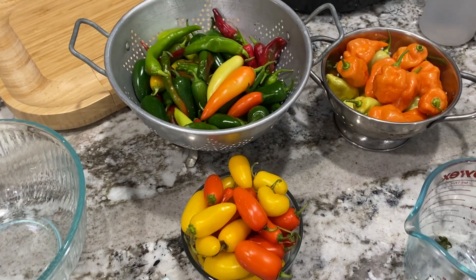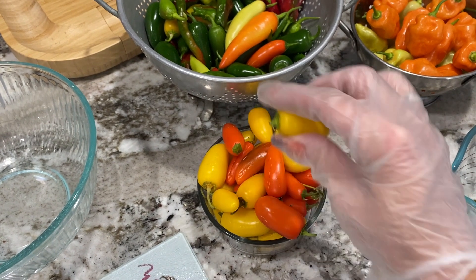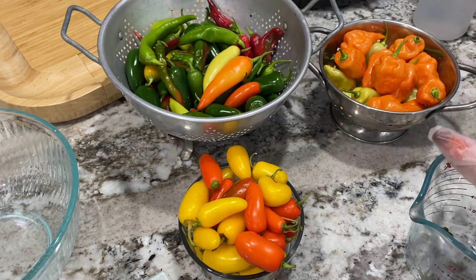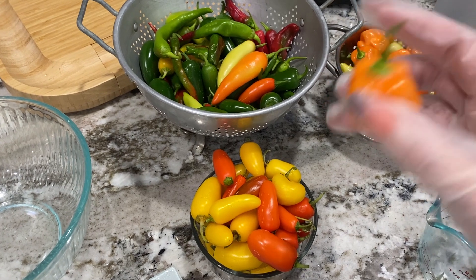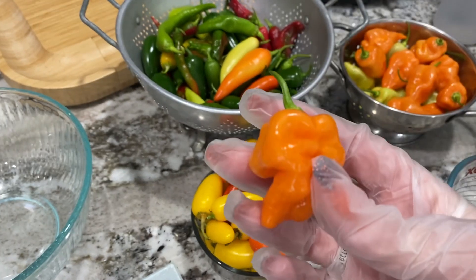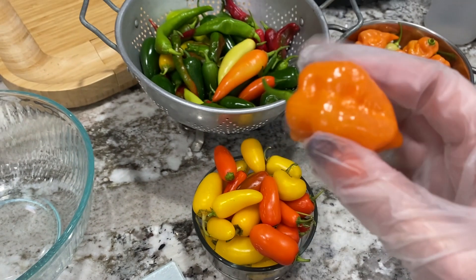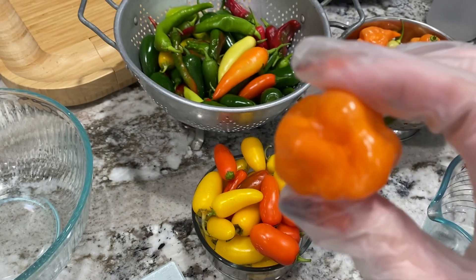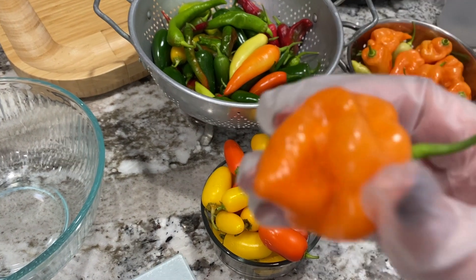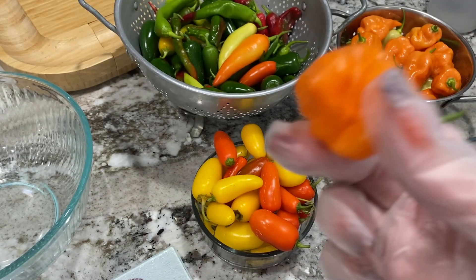These were all picked yesterday - a couple are getting soft but peppers can last a couple weeks on the counter. They've been washed. For the habanada bananas, I'm going to pickle them with the stem on and just cut the tip off. You could technically pickle them whole - like pepperoncinis at the grocery store. I cut the tip off for two reasons: to make sure there are no hidden insects inside, and to make sure the pickling juice gets inside too. That's just my personal preference.